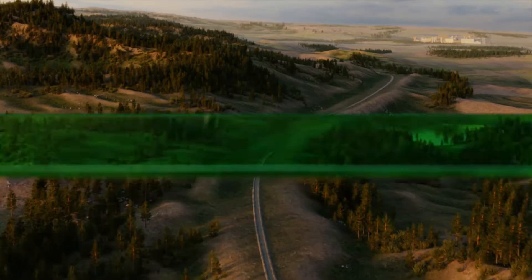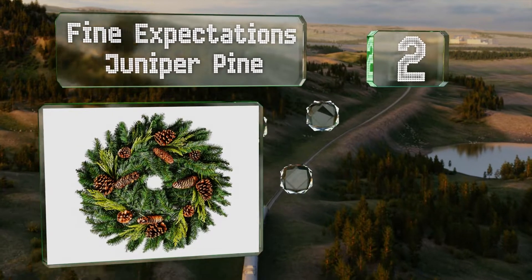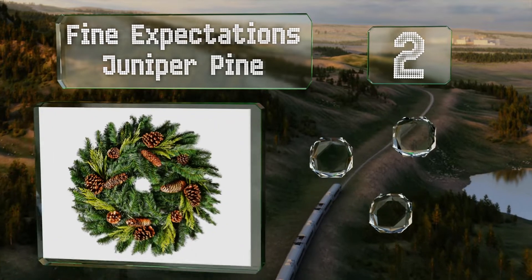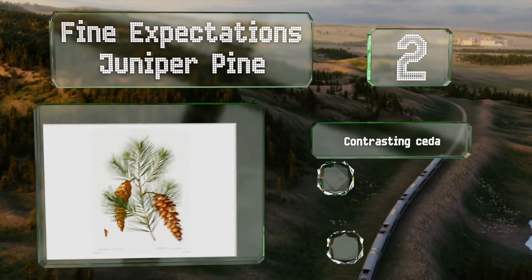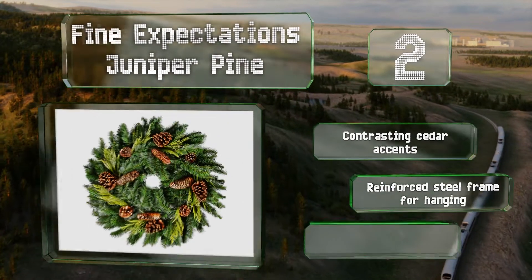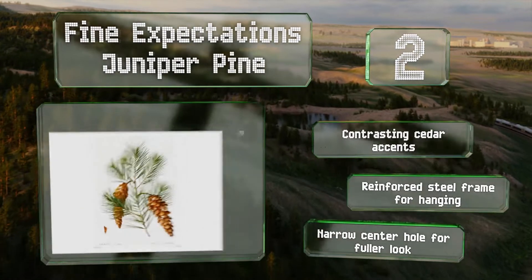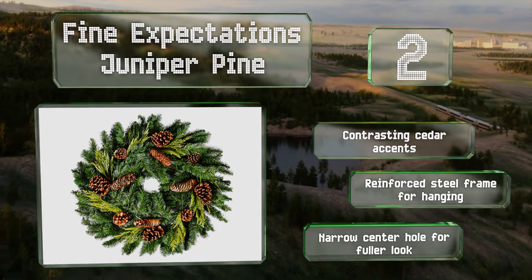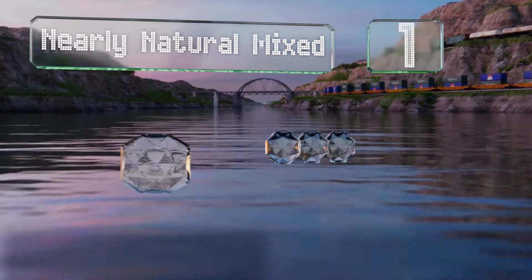At number two, studded with cones that vary in width and height from short and fat to long and thin, the Fine Expectations Juniper Pine is evocative of northern winter festivities without depending on design elements too narrowly committed to a particular holiday. It features contrasting cedar accents, a reinforced steel frame for hanging, and a narrow center hole for a full look.